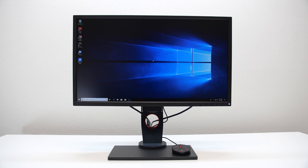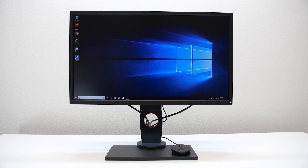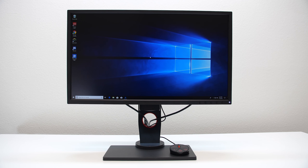Hey, what's up everyone. John of the Geek here, and today we're going to be reviewing the Zowie XL2546 240Hz gaming monitor.